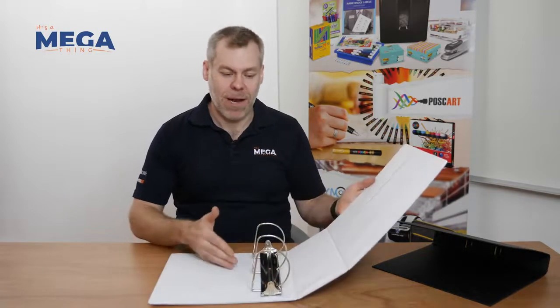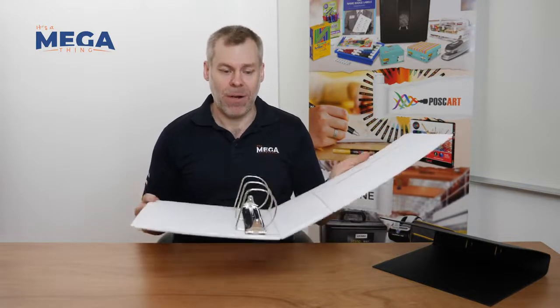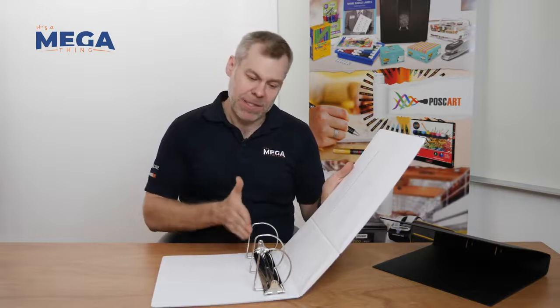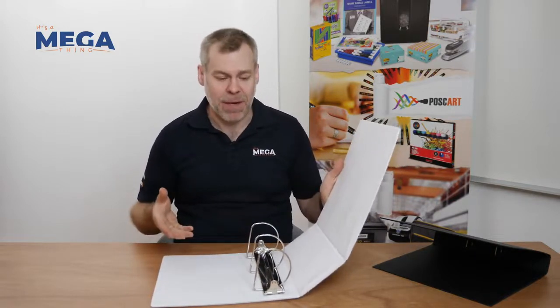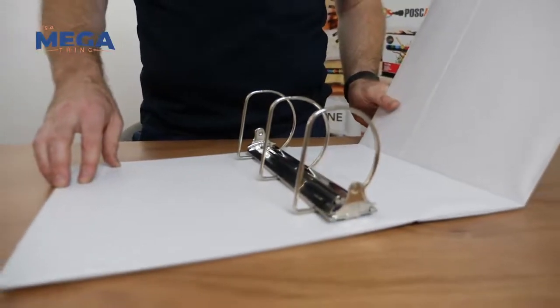This is the Marbig Titan binder. It only comes in three ring and it's an 89mm, so it's a good, sturdy, solid binder to have all your documents in one place. Because of this slanted ring here, it can hold up to 600 sheets of paper — so everything in one awesome place, in one awesome binder.